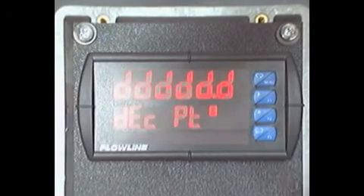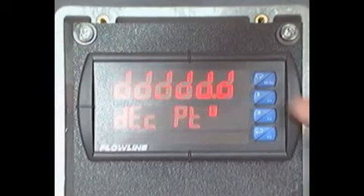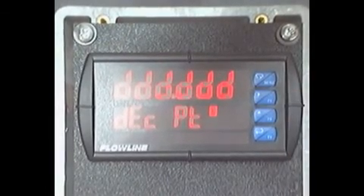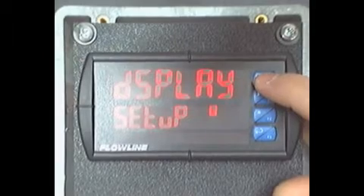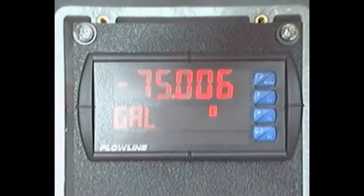Press F3, and using the F1 button, you can change the value of the decimal point. When complete, press F3, and then the Menu button to return to Run Mode. We have now changed the position of the decimal point.